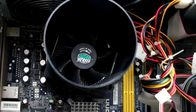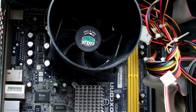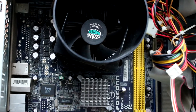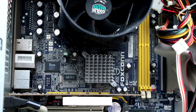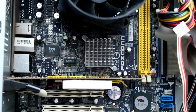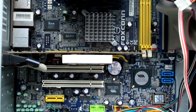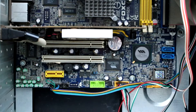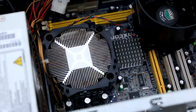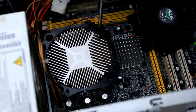I imagine the thermal paste is pretty crusty by now. Unfortunately there is no RAM, and after googling the Foxconn motherboard it appears to be running DDR2, so I'll stick two sticks of 2GB in. The graphics card looks more like a display adapter — more on that later. We're also missing a hard drive, but a quick visit to CEX should remedy that for a cheap price.